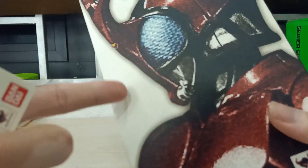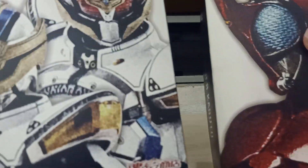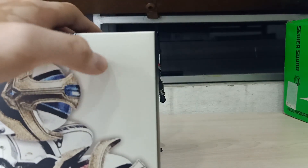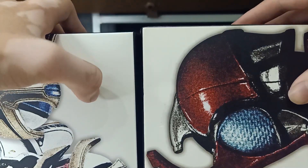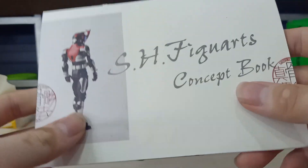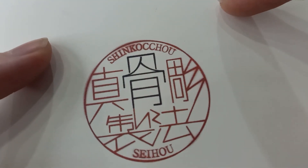So the ways you can tell the difference between this figure and the authentic one — the box is not the only way, there are a lot of ways. First, the box is kind of yellower instead of fully white. I don't have an S.H. Figuarts Kabuto authentic, but I do have another S.H. Figuarts — a Shinkocchou Seihou — and as you can see the whiteness there comparing to this, it has a yellowish shade.